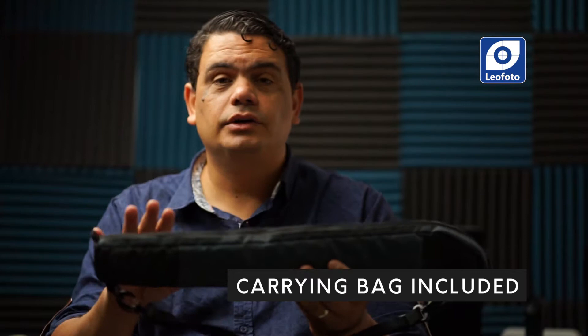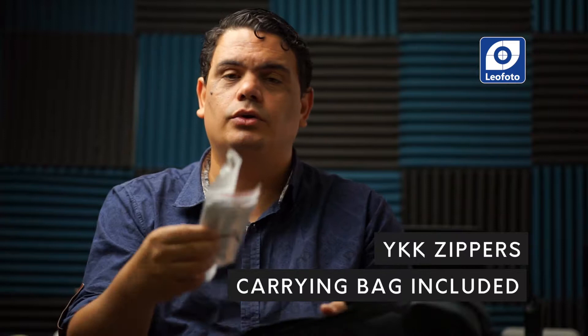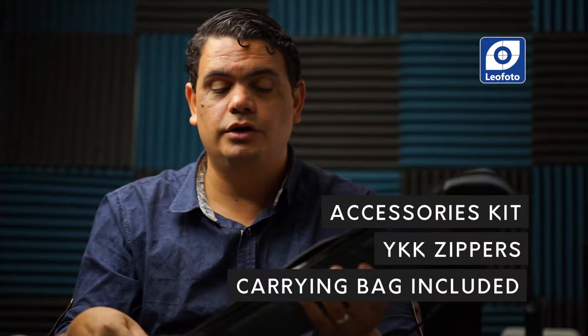Taking a look at the things that come with the monopod and the feet: first is the bag. This is a regular bag like any other product that Leo Photo sells — it's really good quality. They use YKK zippers, which are really good, and it also comes with a couple of little accessory kits that Leo Photo includes with almost all of their products.